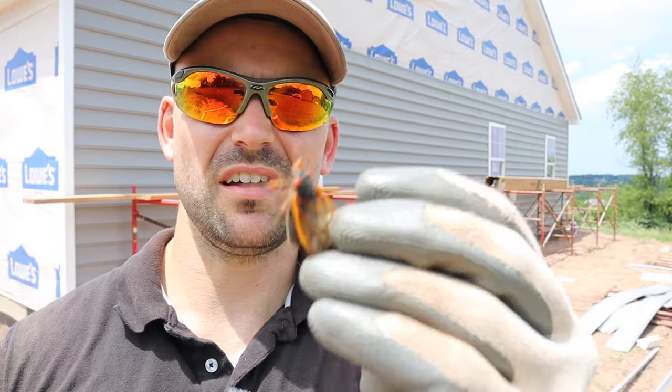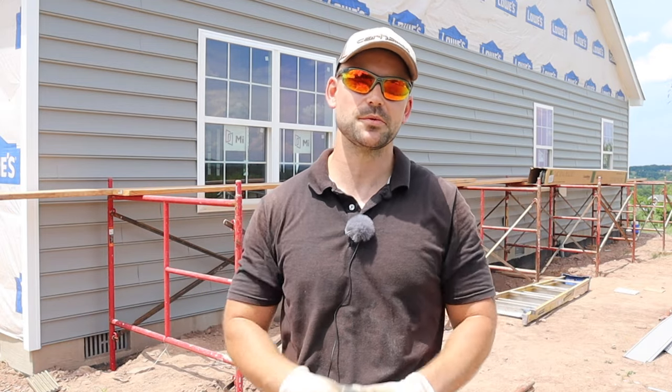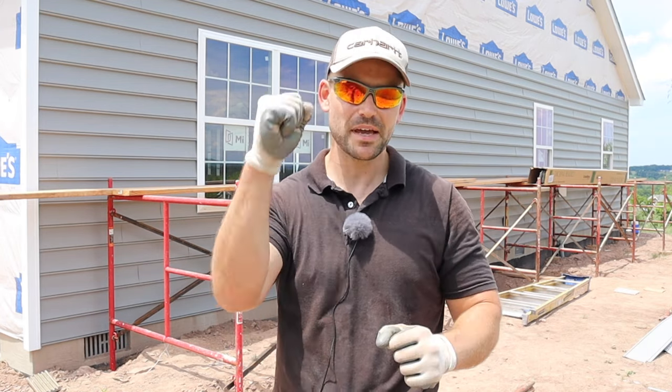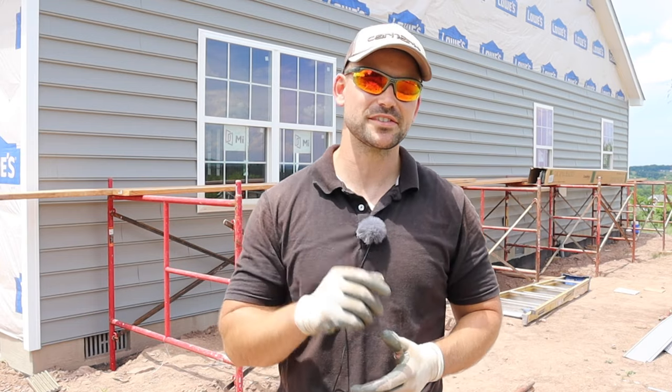In this video I'm going to show you how to install vinyl siding. This is part two of a two-part series. My name is Josh and this channel is all about building your own house and saving a ton of money. Subscribe and ring the bell so you get notified every time I release a new video. If you find value in this video, smash that like button. Let's get started.